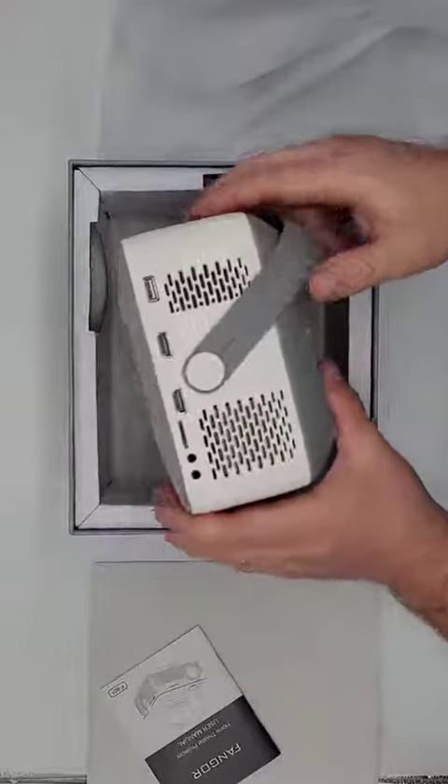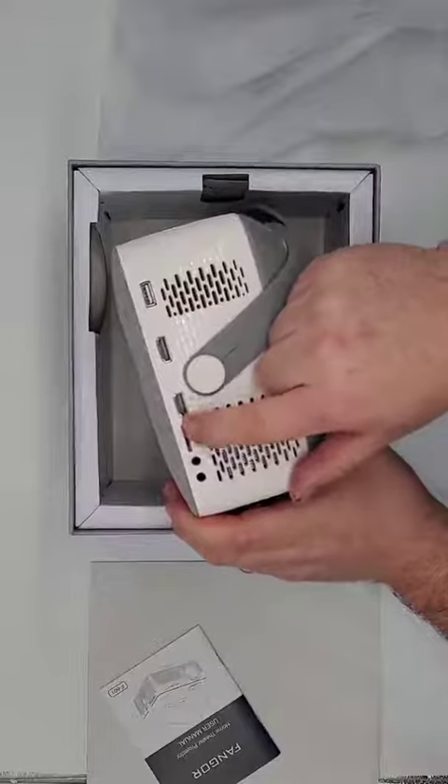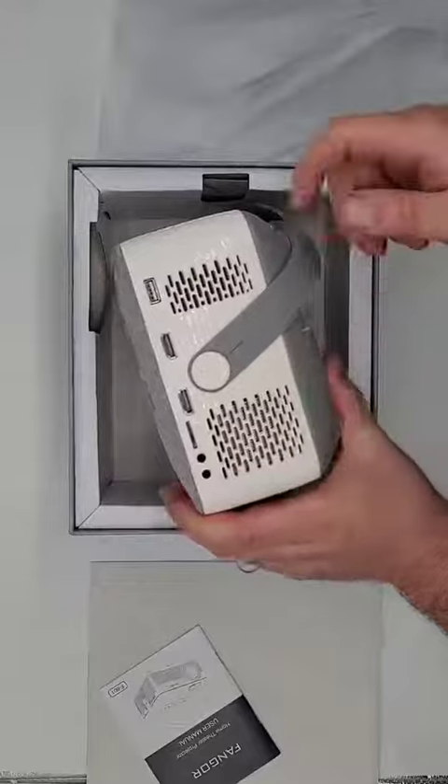All the connectivity is here on the side: HDMI, USB, your TF card or SD card, and then you can have audio in and out as needed.